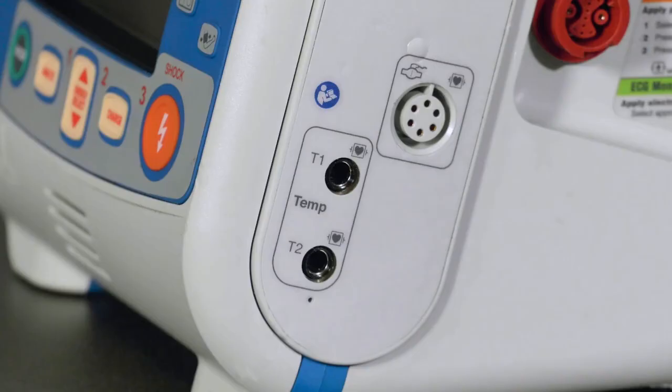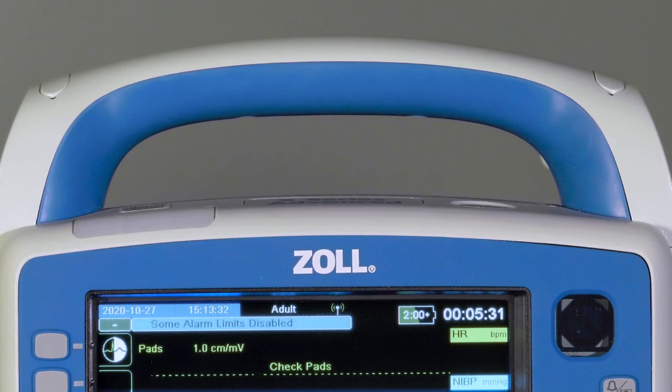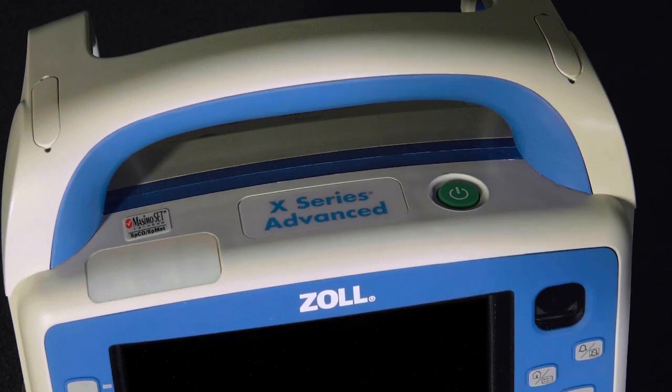Temperature is also an optional configuration. If configured, there will be two temperature ports. Temperature is covered in a separate module. On the top of the X-Series Advanced, there are three LED indicators. Starting from the left, they are green, yellow, and red. Green indicates data movement, such as a 12-lead ECG transmission. The yellow and red LEDs are visual alarm indicators and will be accompanied by both audible alerts and messages on the X-Series Advanced screen. Yellow is a medium-priority technical alert and will be seen in situations such as a disconnected ECG lead or the printer running out of paper. Red is a high-priority patient alarm that requires immediate attention, such as a low blood pressure, apnea, or a life-threatening arrhythmia.